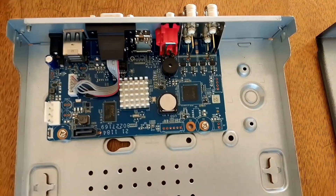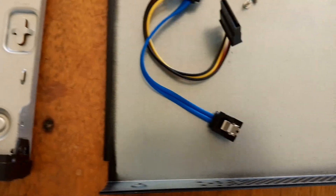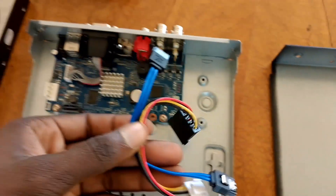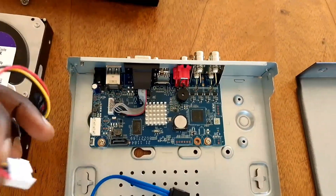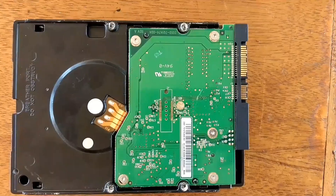This is a DVR when it's opened. You can see the motherboard and the space for the hard disk, as well as the hard disk interface cables and the screws. These are the hard disk interface cables. Note that once you install the hard disk, the DVR doesn't come with the hard disk included — you have to buy a hard disk separately and then install it.